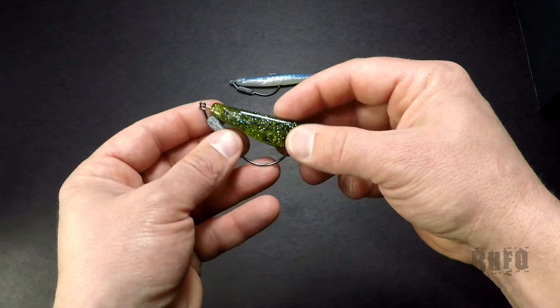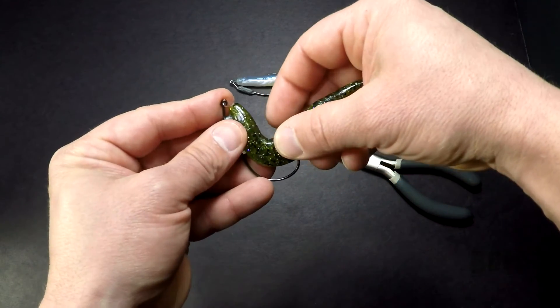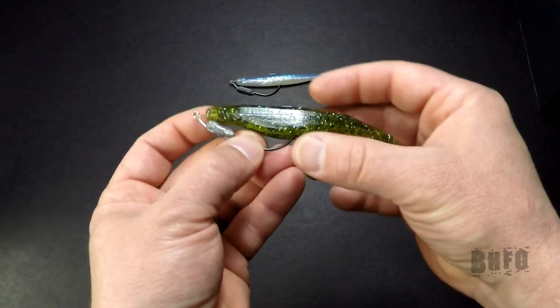Now you want to Texas rig this — just like this, give it a little pinch, bring it through, try to center it nice and centered, and there you go.